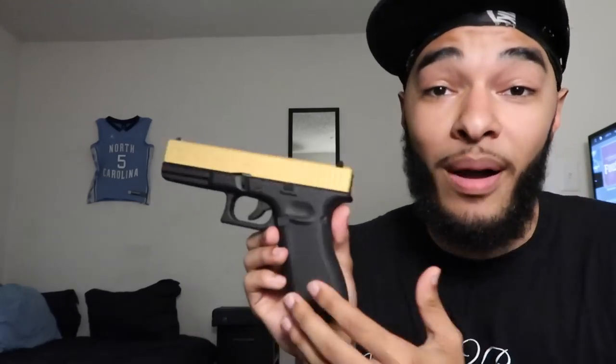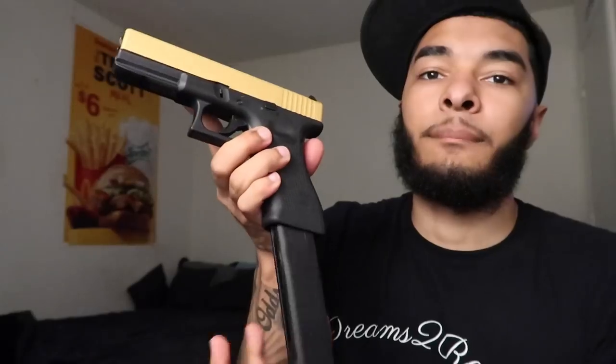I'm pro-2A, I'm legal, all my guns are legal. You would never see me with any illegal guns on YouTube. Anything you see me do is legal — I'm not gonna post me doing nothing illegal on the internet. I know some past videos might have made you think otherwise, but I'm completely 100% legal, remember that.